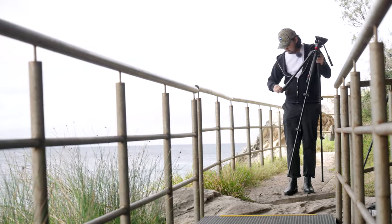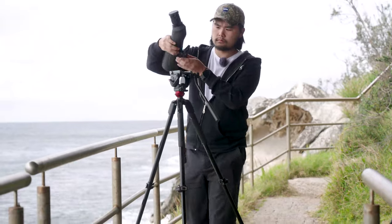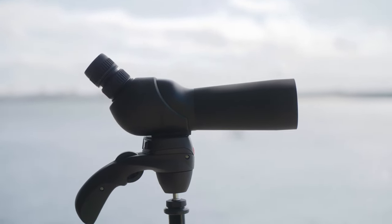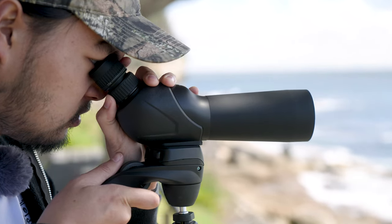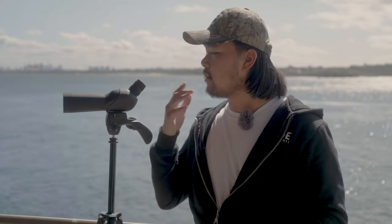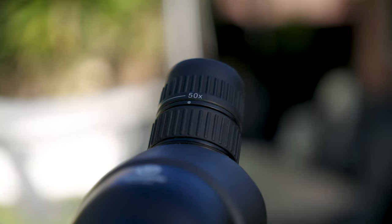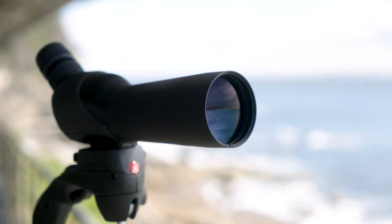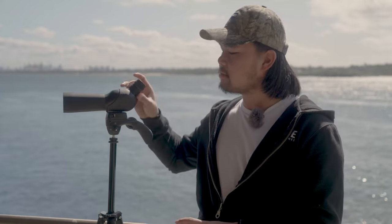Now that we're all versed in spotting scope technology, let's get into the fun part and look at some scopes. First off, let's look at the Vanguard Vesta 460A 15-50x60 angled spotting scope. This is a really nice and compact angled spotting scope with an eye relief of 11mm. Its small and lightweight size still gives you a decent focal range of 15-50. The lens is nitrogen-filled, so it's fog and weatherproof, and it has an advanced multi-coat coating to prevent excessive chromatic aberrations. Its compact size makes it great for travel and it comes with a small tabletop tripod. The downside is it doesn't have an interchangeable eyepiece, so you're stuck with the 11mm eye relief.